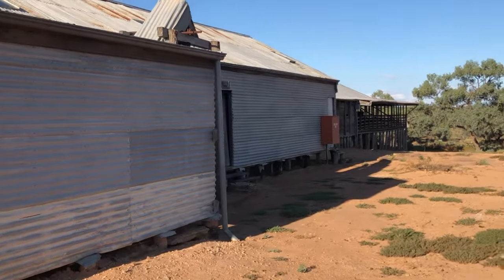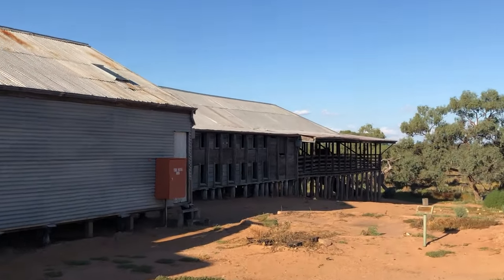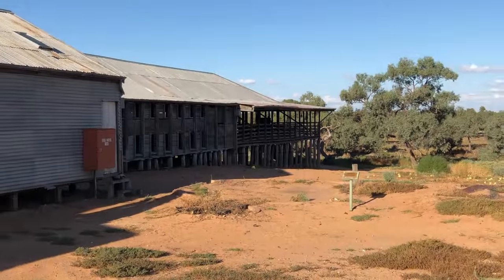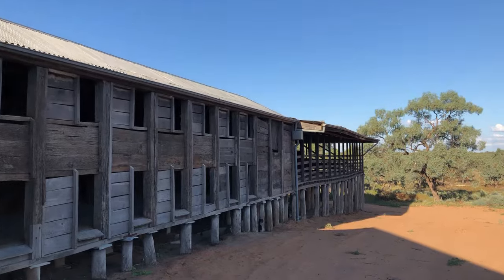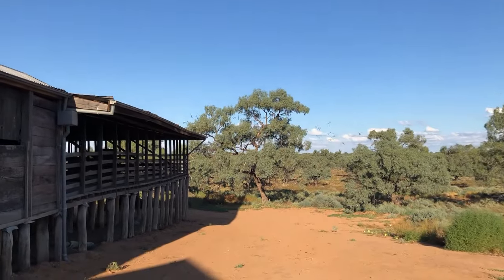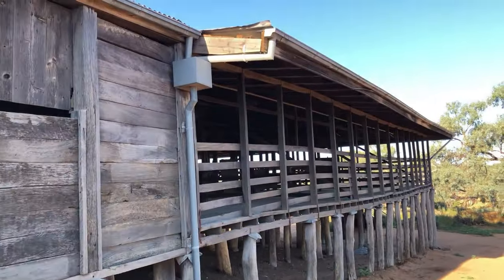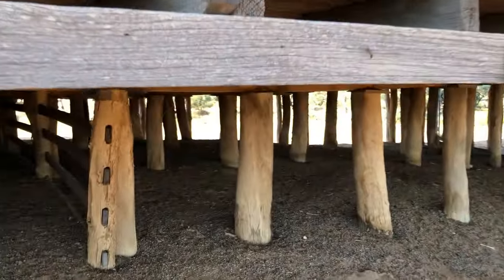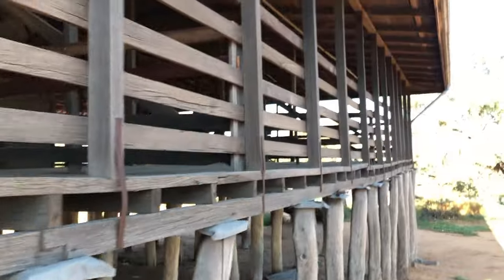Going around now onto the blade shearing side. This is the wool room, then there's the blade shearing side and the sweating pens out the back. This is the letting go shoots from the blade shearing side — there are no counting-out pens anymore. Just wandering down to have a look underneath the shed — it's all built on red gum posts, stumps. Probably a fair bit of manure came out from underneath there over 97 years.